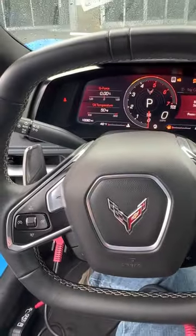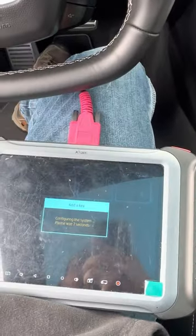Beautiful vehicle, only about 10,000 miles on the car. Blue, blue stitching on the wheels and seats. Very nice.